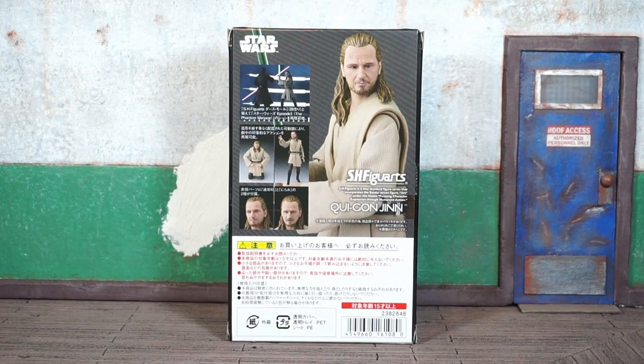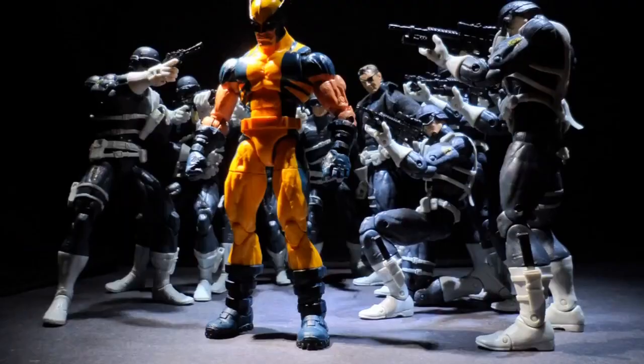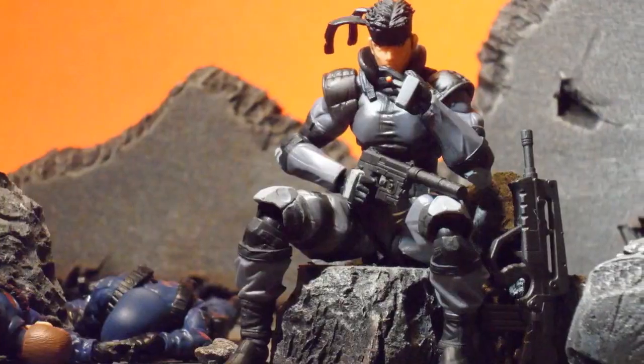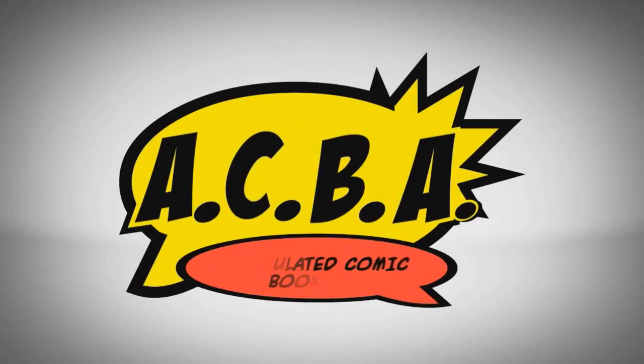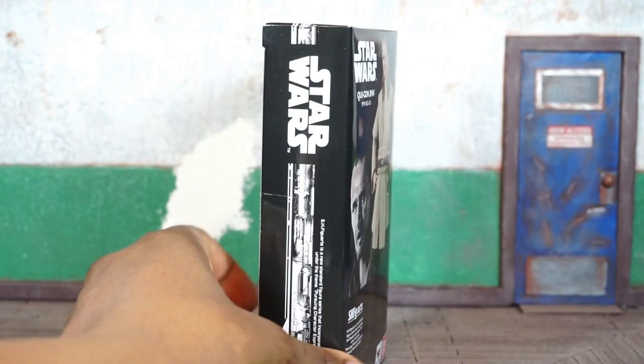We're officially back at it. This is Bug Nice coming at you with the S.H. Figuarts Star Wars The Phantom Menace Qui-Gon Jinn figure review. This one's for the real collectors — army building and posing figures, Marvel Legends, imports, mini figures. We know about the hypebeasts too, stay buying figures.